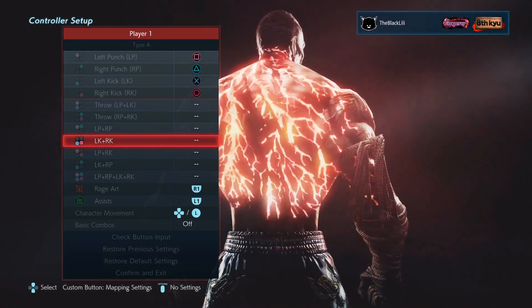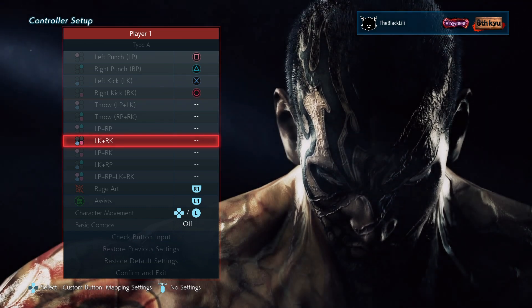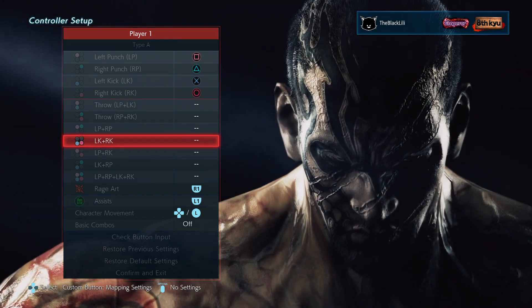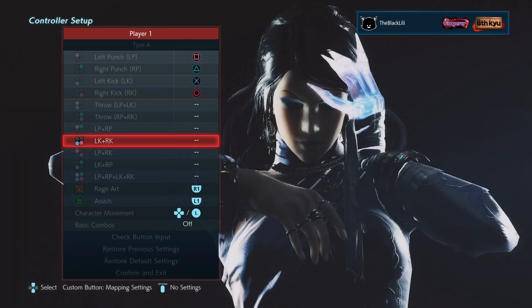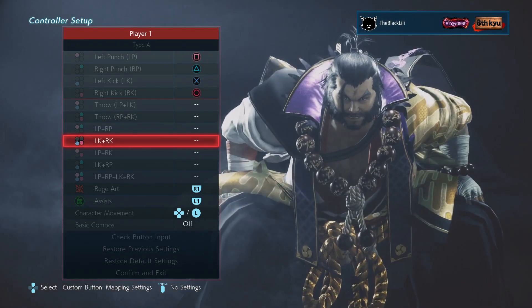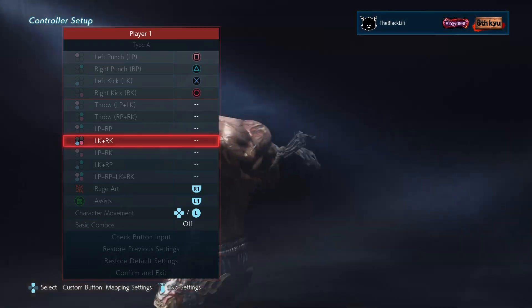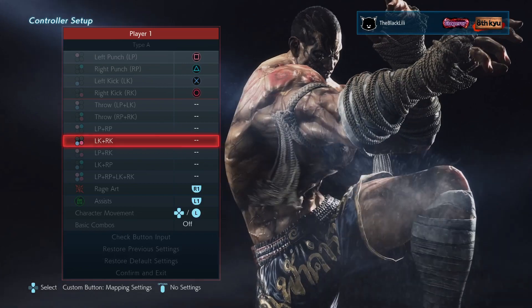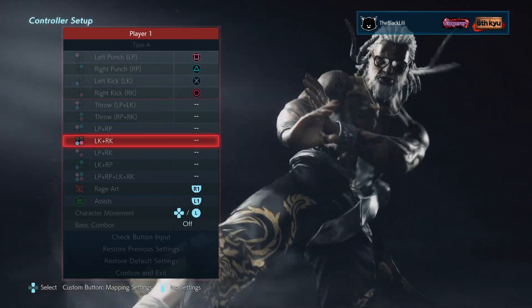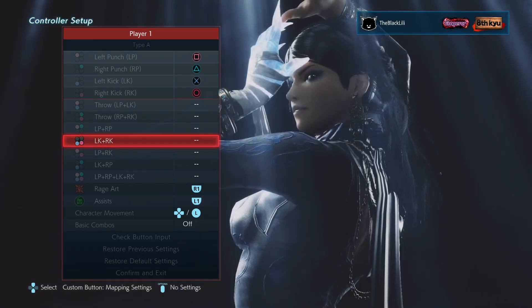For Lily, her Matterhorn is X+circle, and her Mirror Image is also X+circle with a directional input — those are her XO moves. For me, I have fat fingers maybe, but when I'm pressing multiple inputs simultaneously I can feel like X is going down faster than circle, and a lot of times I'll miss an input and the move won't come out. It's just frustrating.